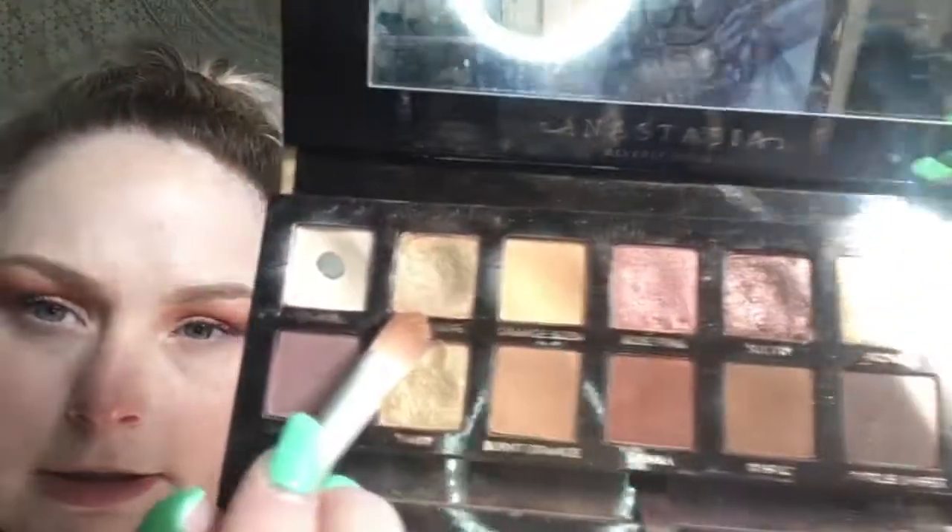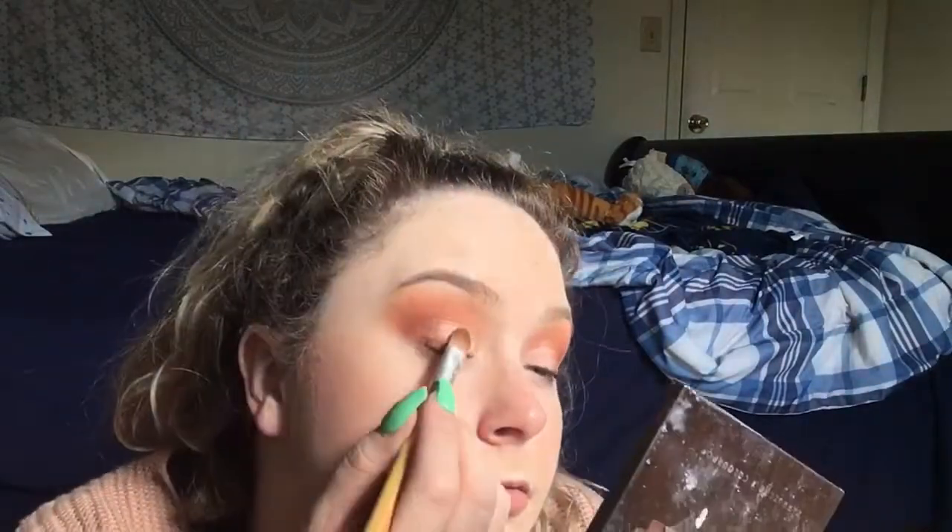And then do the other eye. Just kind of tap on it to make it dry. The shade I like to use on top of the cut crease is Glistening from the palette — it's a super pretty shade, I love it, it's one of my favorites. I just go over where I put the concealer down.